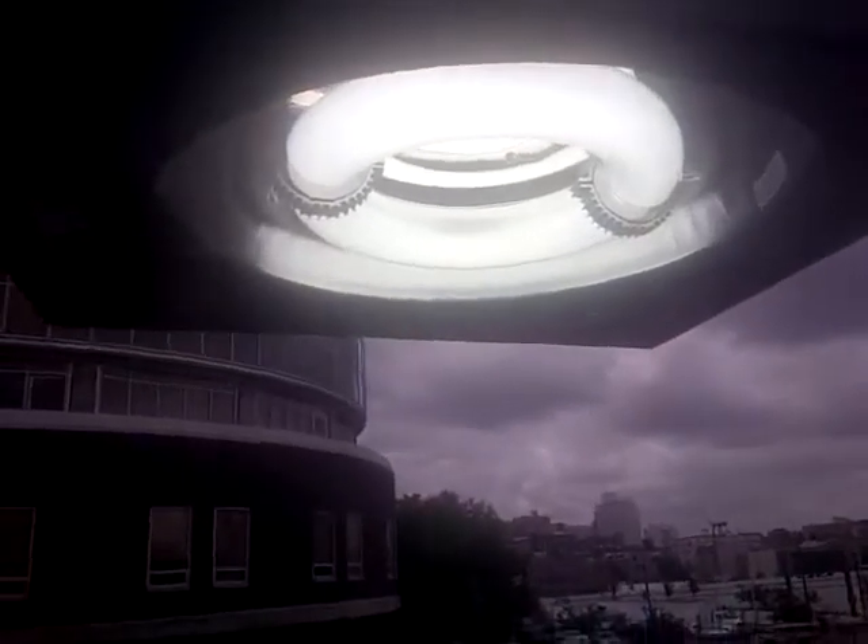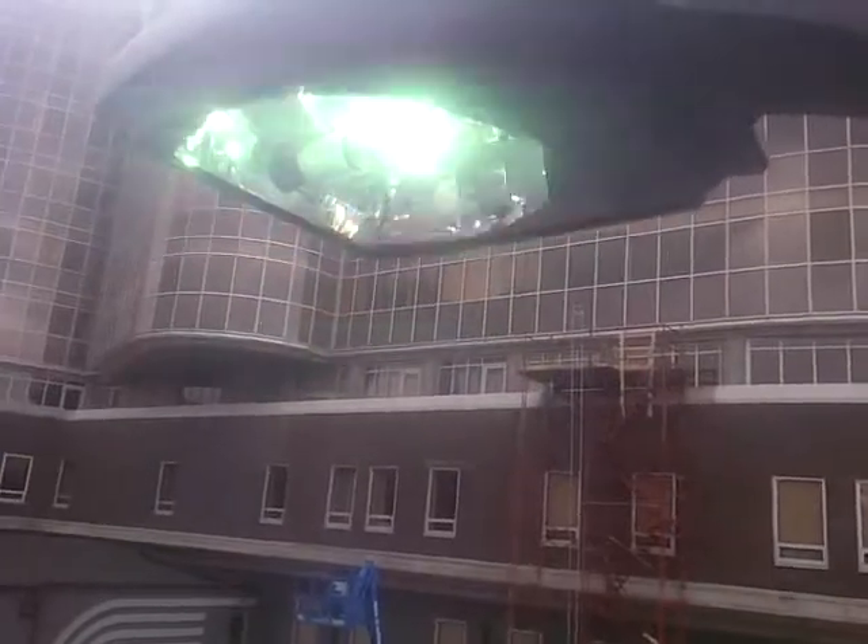So it's a lot more energy efficient and cost-effective. We don't have to come out here to service all these lights all the time. So for the customer, it's a great investment.